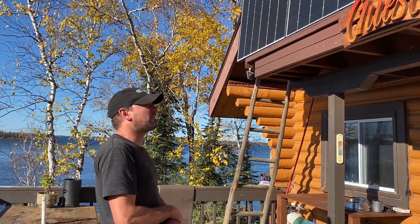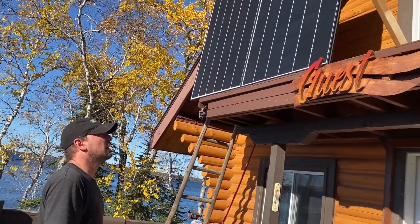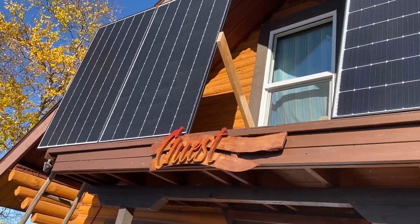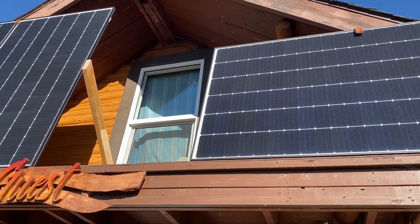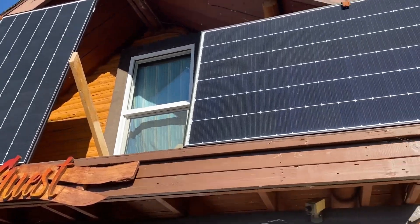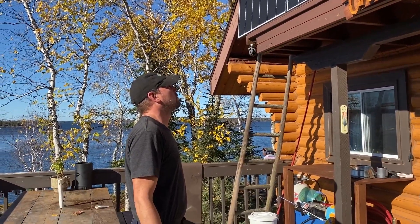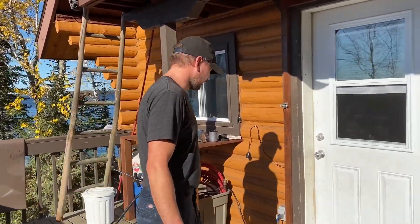Now for what we have at the moment: we have a total of three 340-watt solar panels. Two of them are wired in series and one is on its own, so we have two separate controllers. We'll go in and check it out.